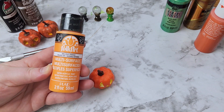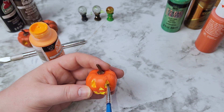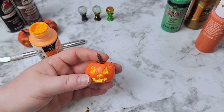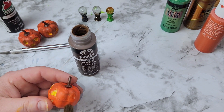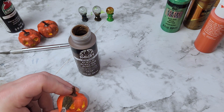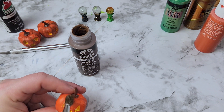Moving on to Vivid Orange, also a Folk Art color. We're going to go in while everything is still wet and add a little bit of orange to give it some depth — you can really see it come to life. Then we're going to move on to some brown. Use a dry brush and dirty up this pumpkin. Just have fun with it and make a mess. It doesn't have to be dry at this point — we want to mix those colors.